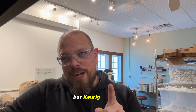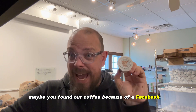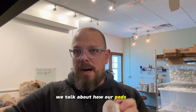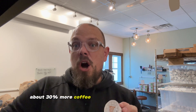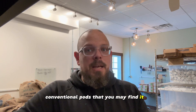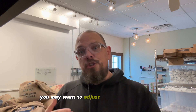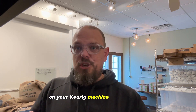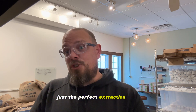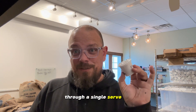But Keurig drinkers, I have a little bit of guidance for you. Maybe you found our coffee because of a Facebook ad, and in that ad we talk about how our pods have about 30% more coffee in them than your traditional conventional pods that you may find at the big box stores. Our pods are different, and I want to cover some of the reasons how they're different and also explain how you may want to adjust the brewing methods on your Keurig machine in order to get just the perfect extraction ratio in your morning cup of Ember coffee through a single-serve pod.